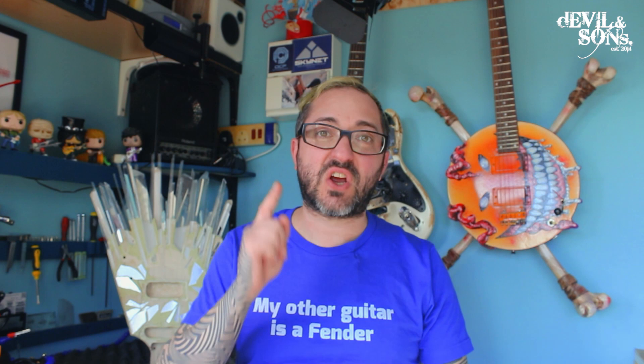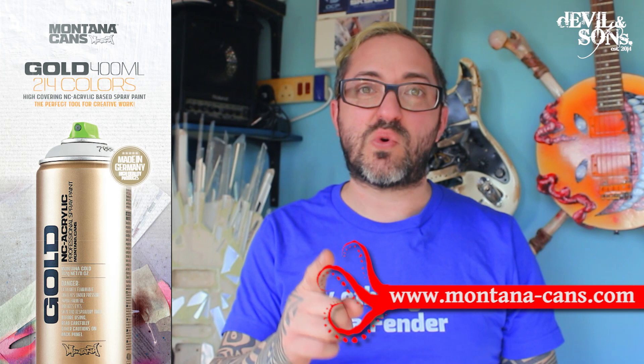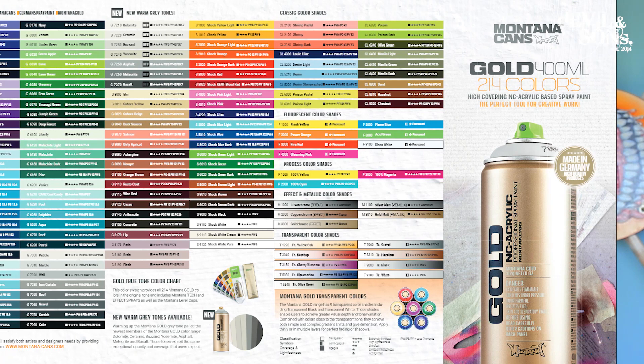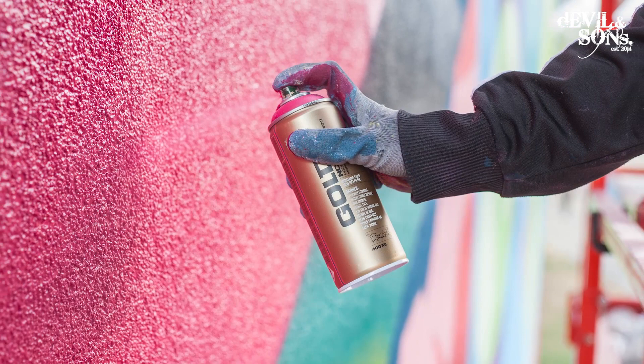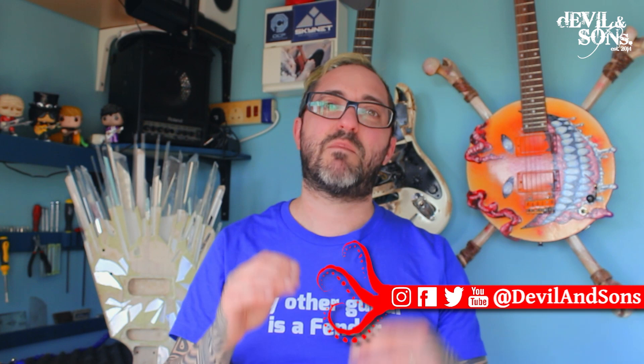Hi people, this is Daniel from Devil and Sons Guitars here and today we're looking at using Montana Gold spray paints on your guitar. Montana is a brand of spray paints and the Gold is one of their range. What's great about it is there's so many different colours, and I've discovered I can use them on guitars and put a nitro or a poly finish on top and the colour stays perfectly. They're really great for doing block colours, sunburst effects, or other details, but because the paint can potentially be a bit powdery there's a certain way you have to paint them to make sure the colour really works and doesn't come off when you're sanding and buffing. So this video is going to focus on how you can do that.